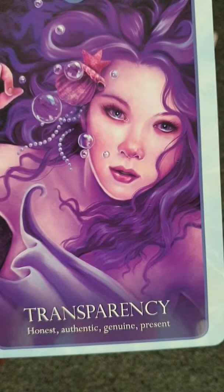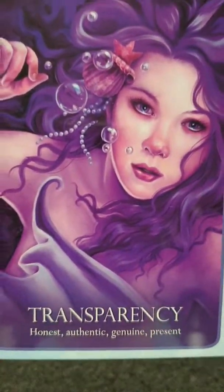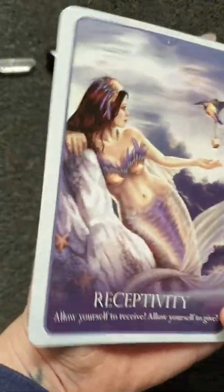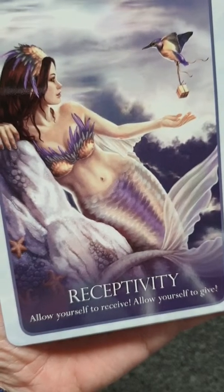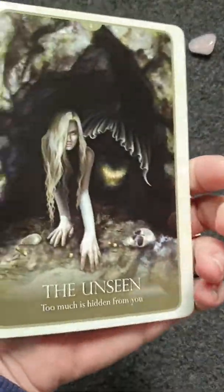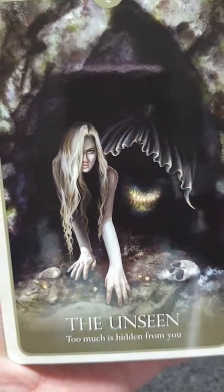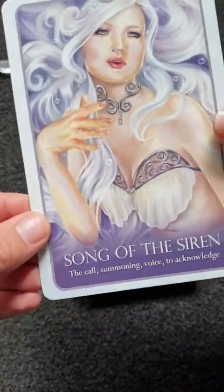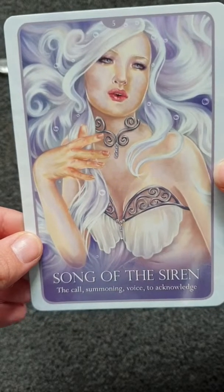Card two: Honest, Genuine, Present. You will get more meaning from the book with these cards. Card three: Allow yourself to receive, allow yourself to give. Card four: The Unseen — too much is hidden from you. Then there's the Song of the Siren.